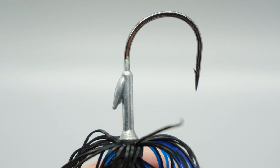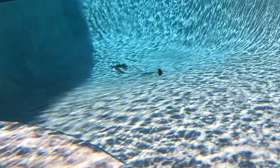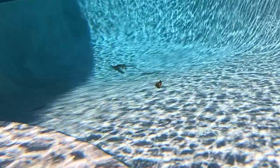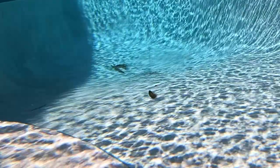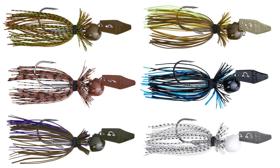The Z-Man Chatterbait Freedom CFL has a lead-free construction — it's made out of zinc — and is available in three weights: three-eighths ounce, half ounce, and three-quarter ounce. It also has a heavy-duty VMC flipping hook. Retail price is $9.99 and it is available in six great-looking colors.